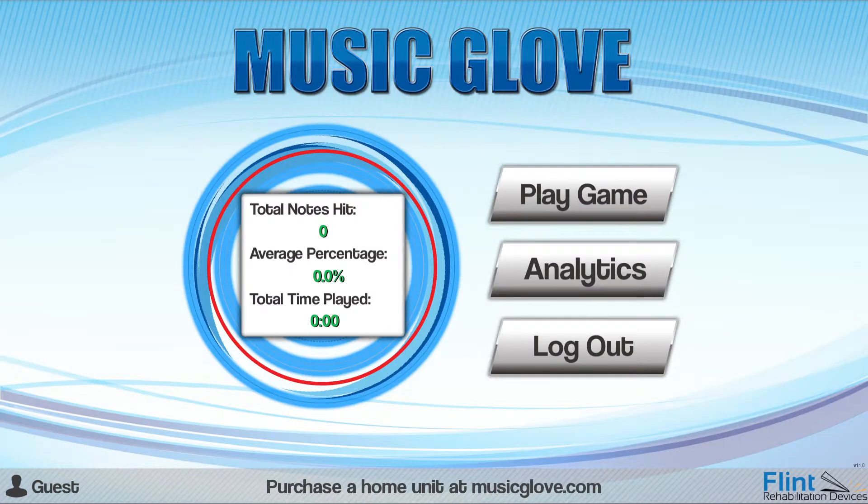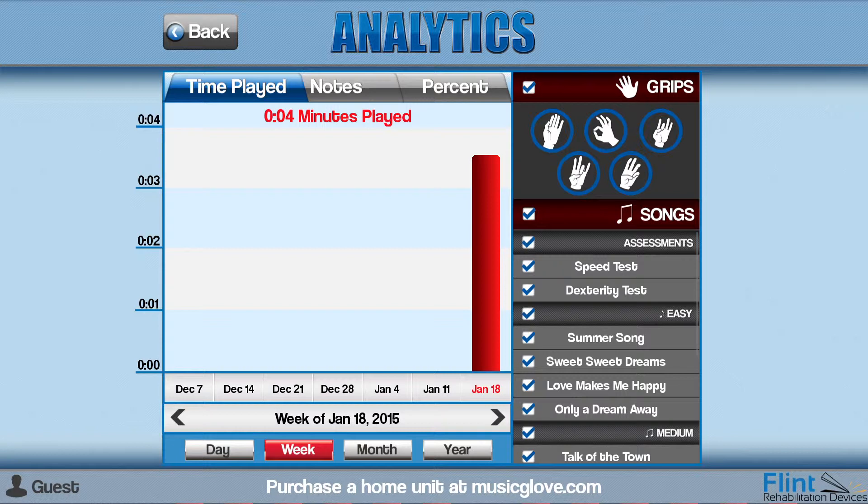When the user finishes his session, select the Analytics tab in the main menu screen. The Analytics screen lets you track the user's progress over time. Select the tabs on top to change the metric displayed on the graph. You can view the amount of time the user has spent playing songs, the total number of notes hit correctly, and the percentage of notes hit correctly out of the total number of notes presented. You can also view trends grouped by day, week, month, or year.